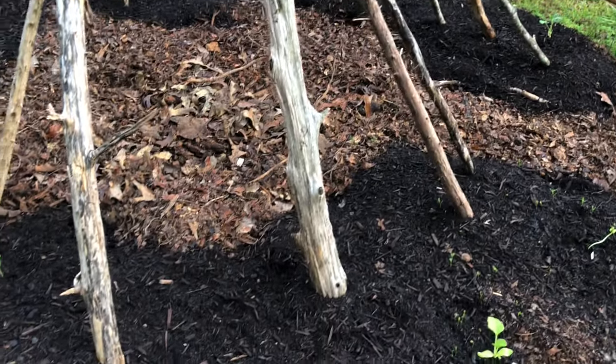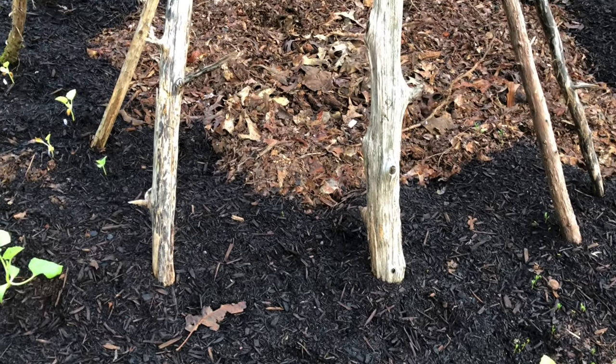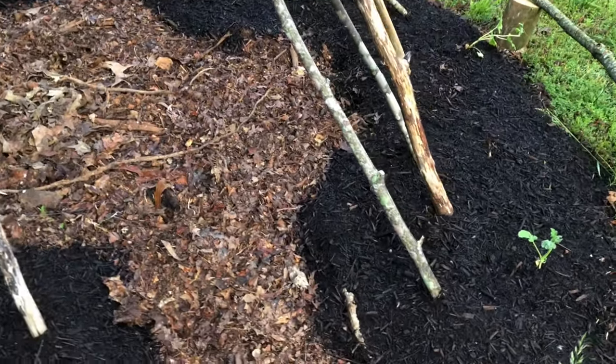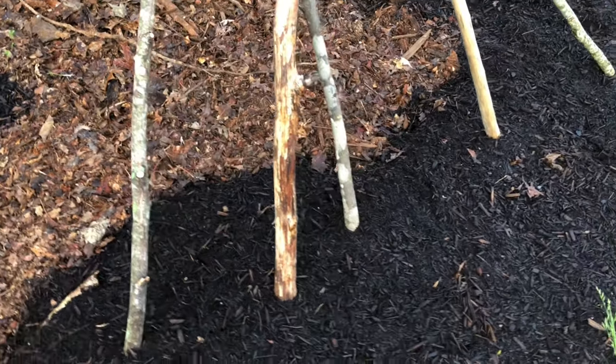Around these empty ones I've planted cowpeas — Red Ripper I think is the name, super excited about it. And over here I planted cucumbers in this bare area around these branches, these posts.